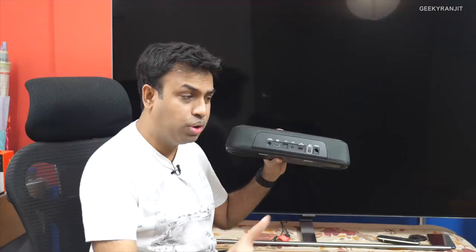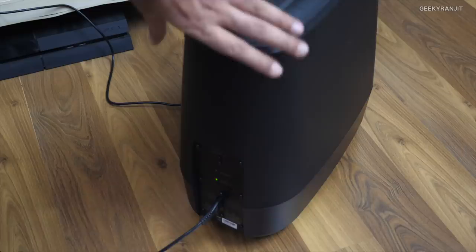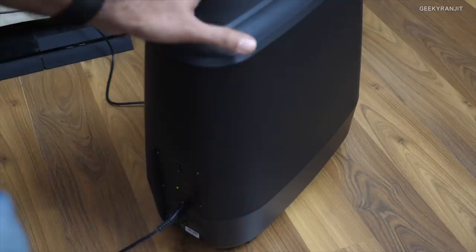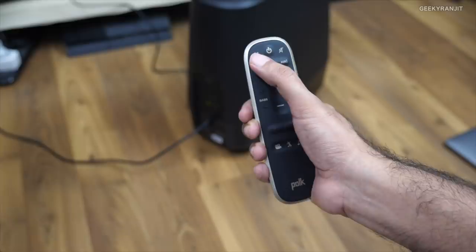This is the Polk subwoofer that we get. As you can see, just one wire coming from it — that's the power — it connects wirelessly to the soundbar. In the last four months I never had any problems. It indicates it's connected via a green light, and when it's in standby the standby light glows on. The subwoofer doesn't look big but it's very powerful — in a medium-sized room it can give a shaking effect and it's great for movies.